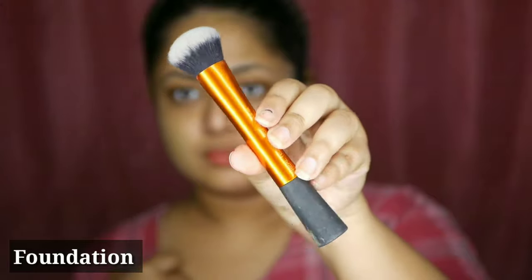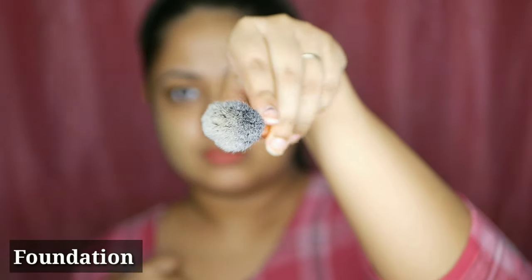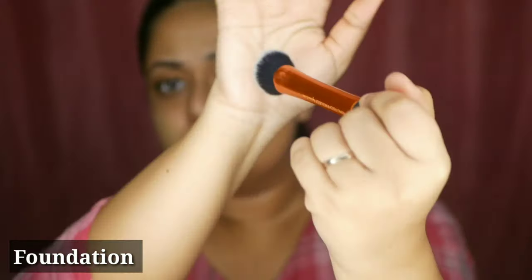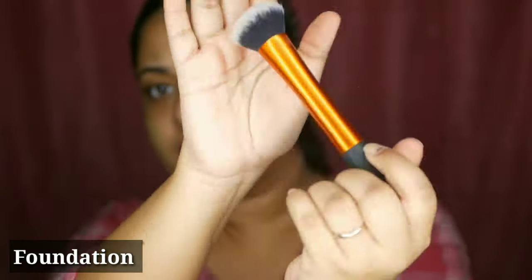How do we apply the foundation? We have made two videos on foundation with over 1 lakh views, so all doubts are cleared. When applying foundation, we have a beauty blender, a foundation brush, and a concealer brush. This is the Real Techniques brand Expert Face Brush. Its density is higher, making it a thick brush suitable for foundation beginners.